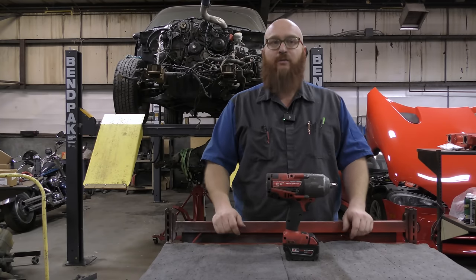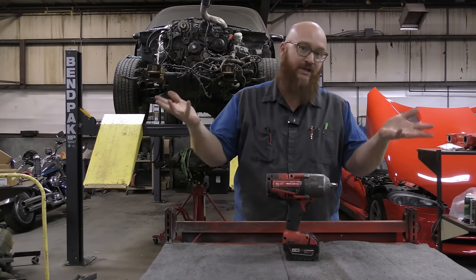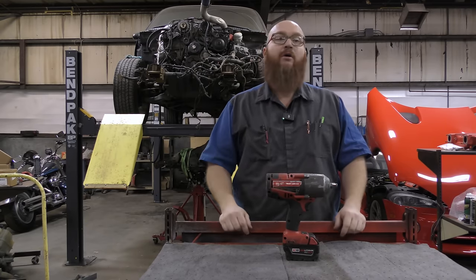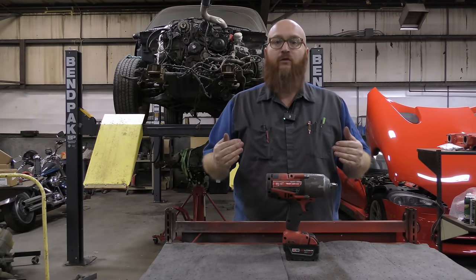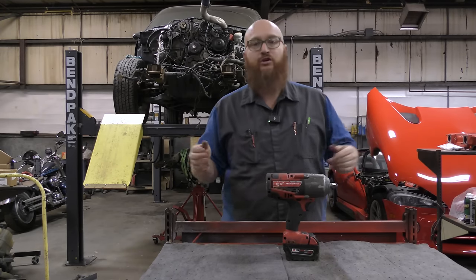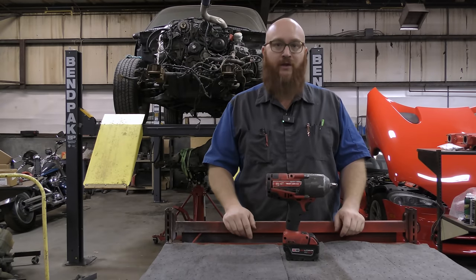I've actually had people ask me — people looking to start a shop, even a do-it-yourself shop — what 10 tools do you absolutely have to have? There are several tools you use once in a while or specialty tools you use once a month, but definitely 10 tools that are absolute must-haves in a shop.